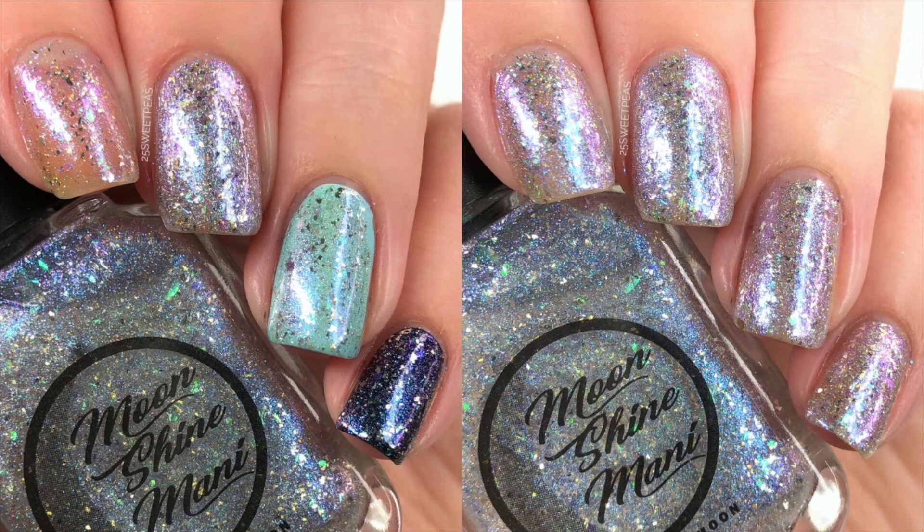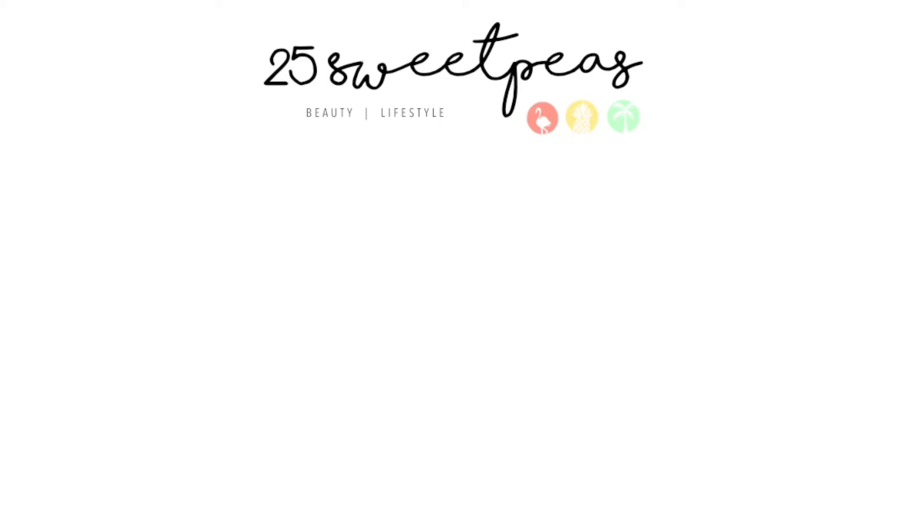Really, this is a very universal polish — you can wear it by itself built up, you can wear it as a topper, and depending on what you're wearing it on top of, it's going to transform the polish and make it a super cool manicure. That is it for today's video. Moonshine Mani always puts out amazing polishes, and the June Polish Pickup is one for the books. Thank you guys so much for watching — I'll see y'all later, bye!